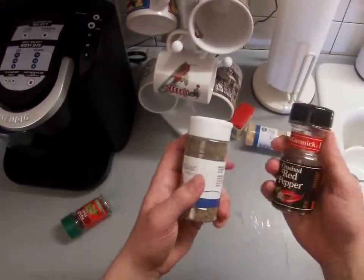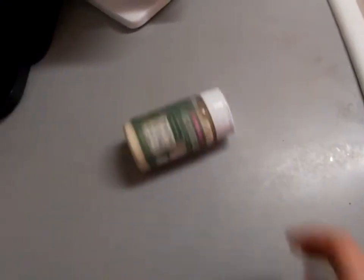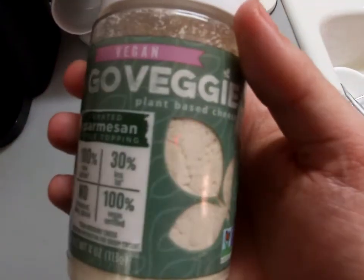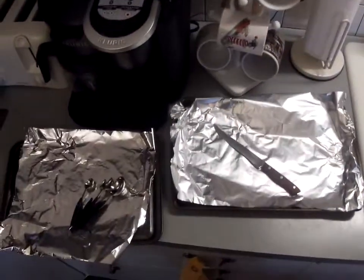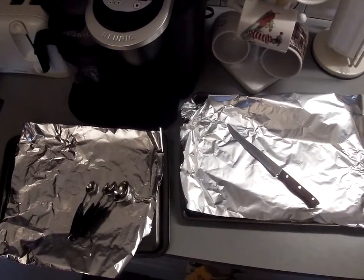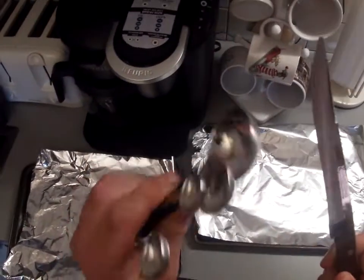You can also throw on any kind of spices that you like. I'm also going to be trying out this vegan parmesan for the first time, so we'll see how that goes. For materials, you'll just need one or two foil-lined baking pans depending on the size, also a knife and some measuring spoons.